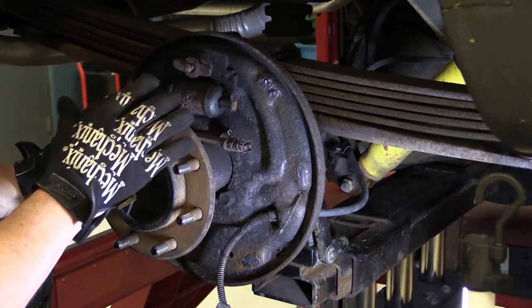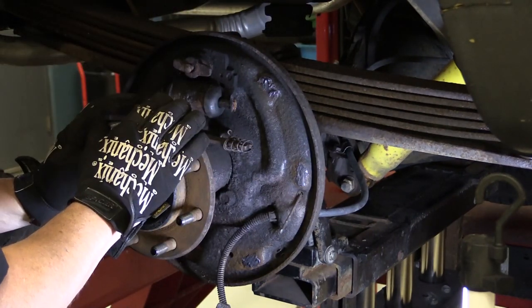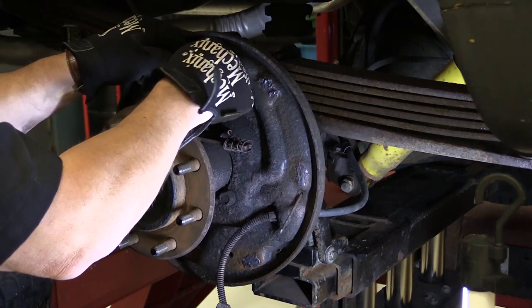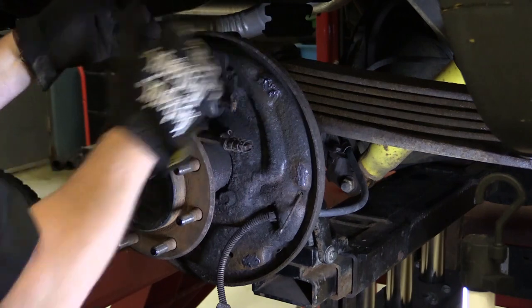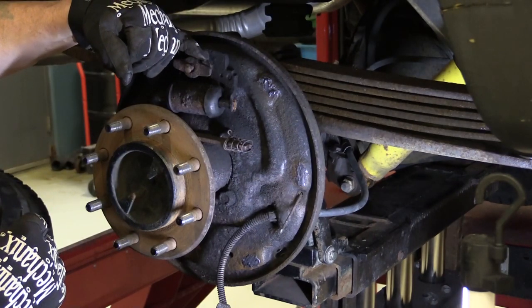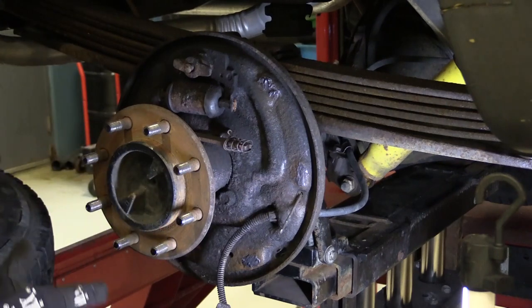Now we've got the backing plate all lubed up and waiting for the new shoes. I'm going to clean up this area here where the shoes actually slide on — at the anchoring pin — clean that a little bit better, and then we're going to go ahead and start putting the shoes back on.